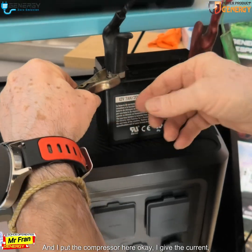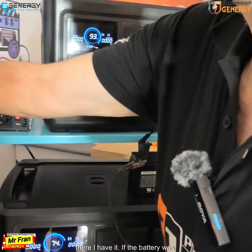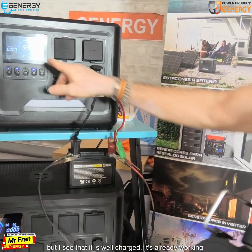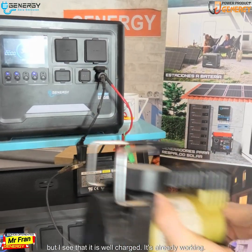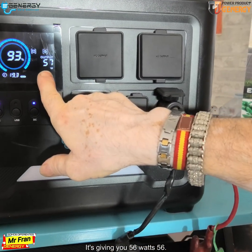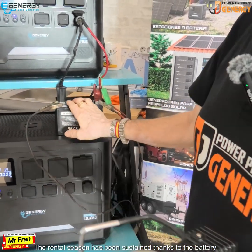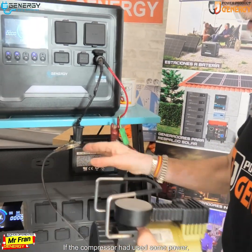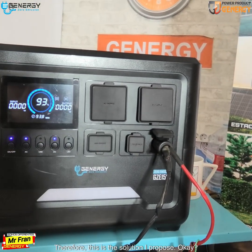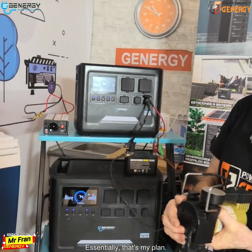I put the compressor here and give it current — there it is. If the battery was a little less charged it would already be recharging, but I can see it is well charged. The compressor is being sustained thanks to the battery. This is the solution I propose — essentially that's my plan.